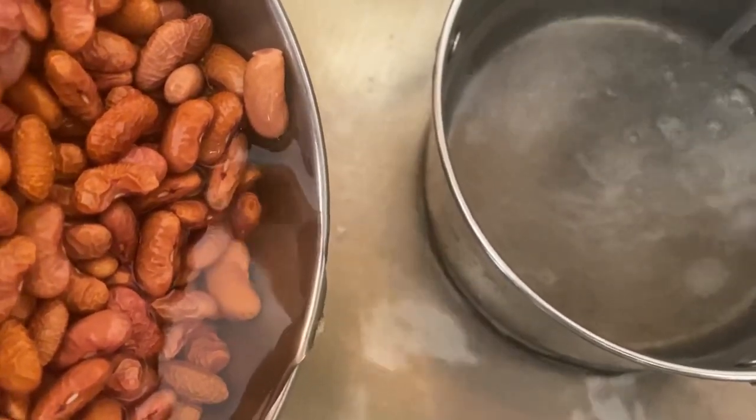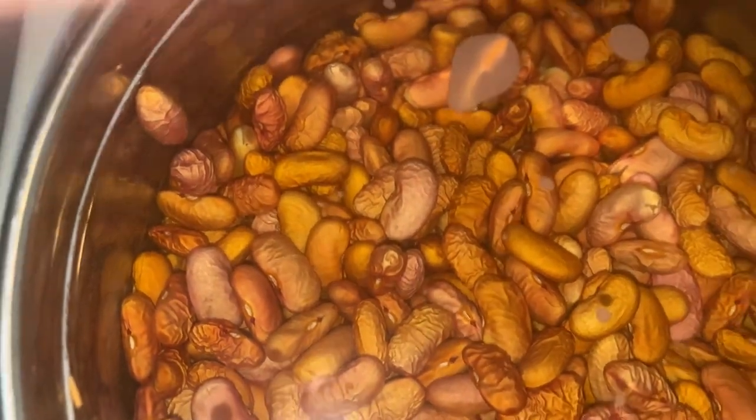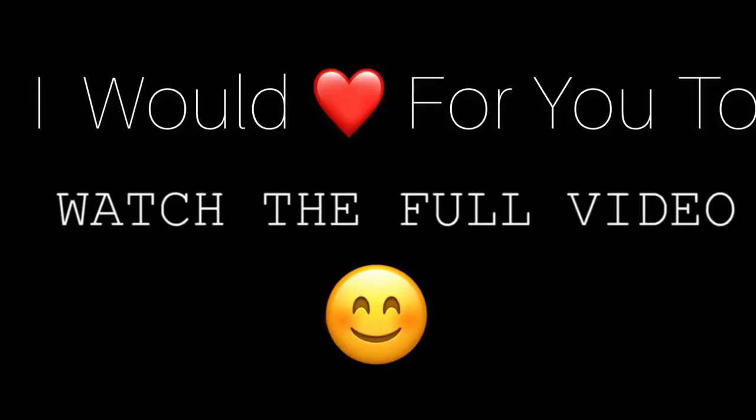I'm gonna pour the water off and put new water in, then move the peas to the bigger pot. These beans are going to soak overnight so they can cook faster and reduce the gas. Watch the full video to get every detail on how to make this pressure cooked red pea soup.